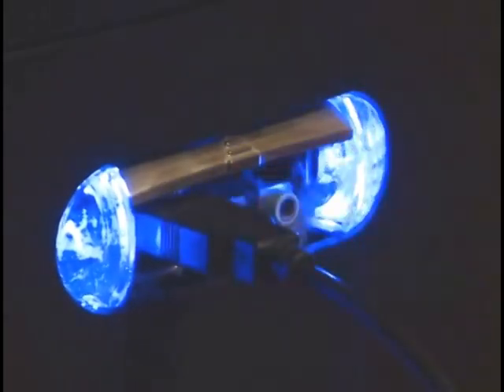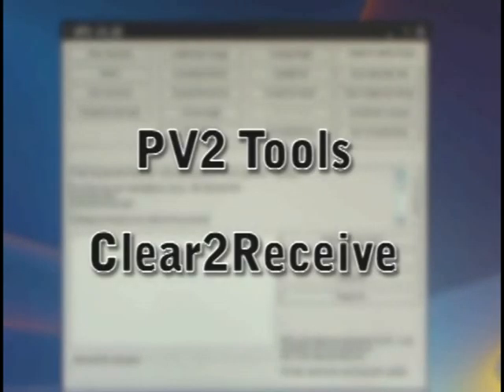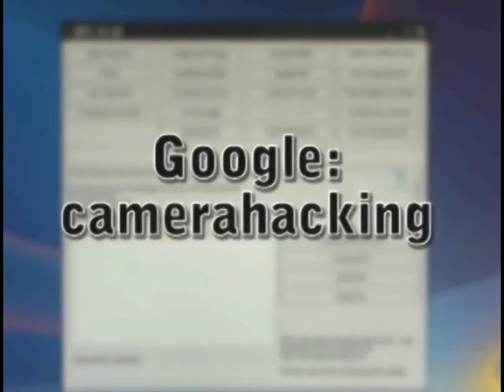You can also look on some auction sites and see if you can find the cable pre-made. Now you need to Google for two pieces of software: PV2 Tools and Clear to Receive. Download these free programs and install them. If you Google the words "camera hacking", you'll come to a site where you can get all the exact, specific details about installing the software and making it work with the camera.